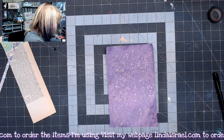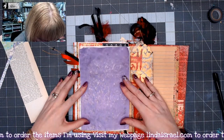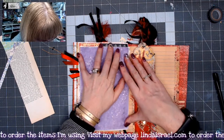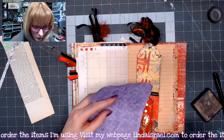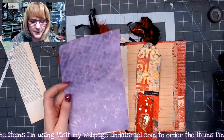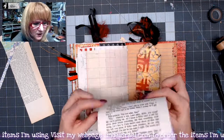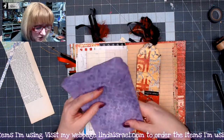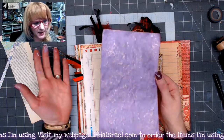I've already trimmed this to fit my page so I'm just going to add a little bit of distress ink and then glue it down on top of the page. Painting papers like this, especially book pages — that's what it looked like before and here's what it looks like after. It's a great way to add color to your journals and add additional writing space without spending a lot of money.